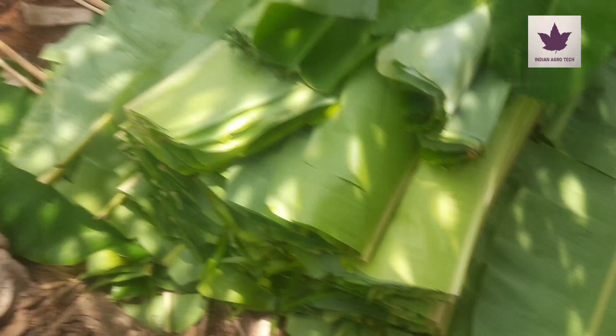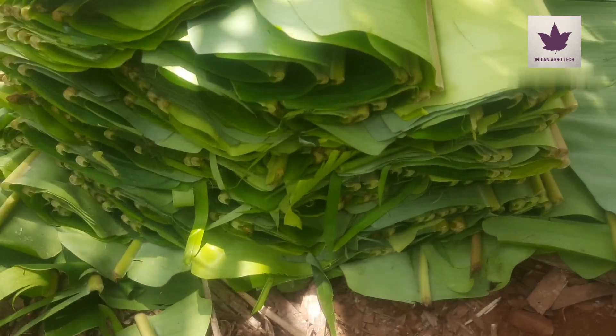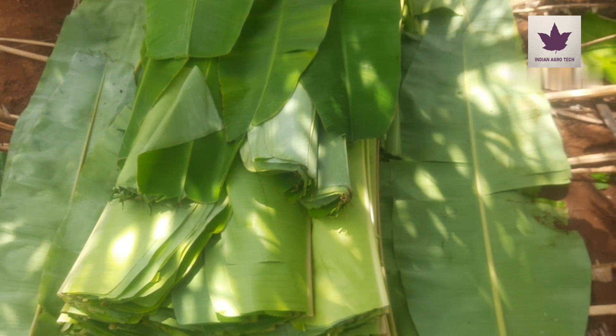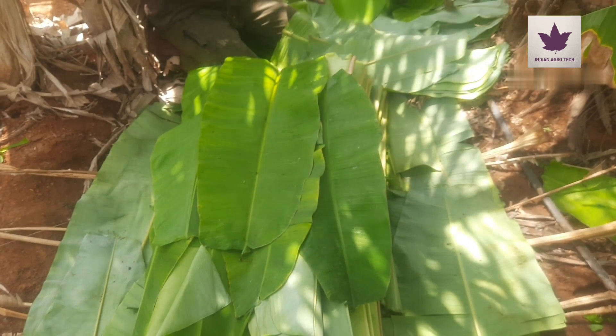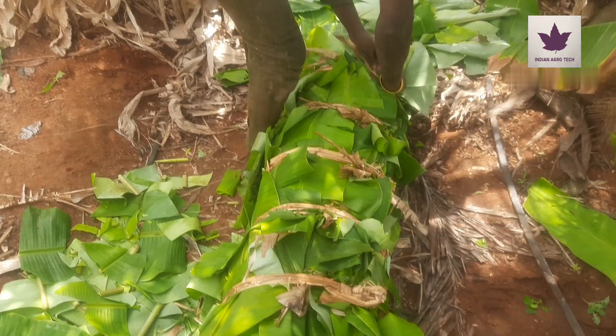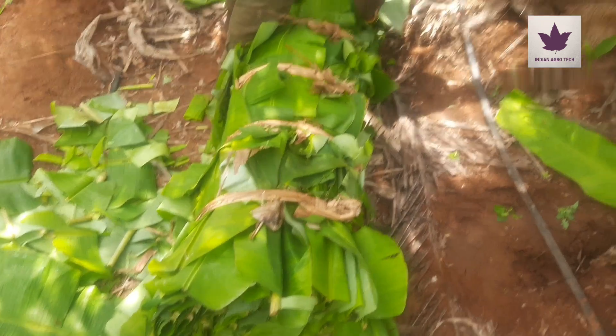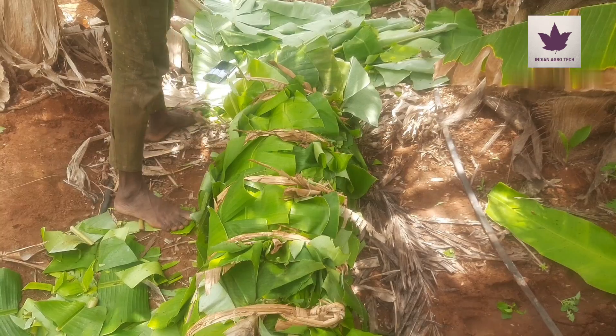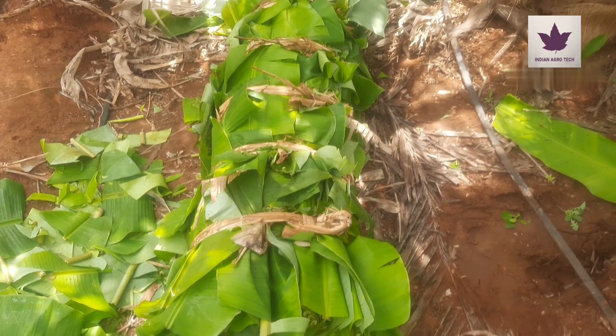Banana leaf farming is one of the best profitable businesses in the Tamil Nadu region. Mostly varieties like curly, thin valley, and por are the banana saplings used for banana leaf cultivation. The best suited sapling for banana leaf farming is the proven sapling.